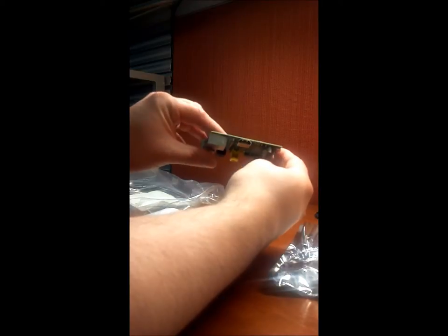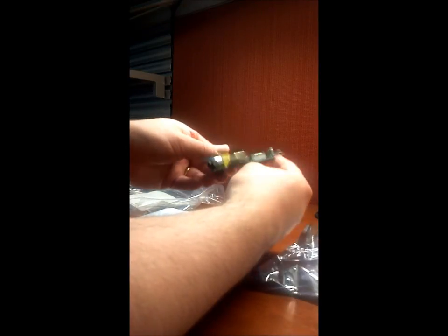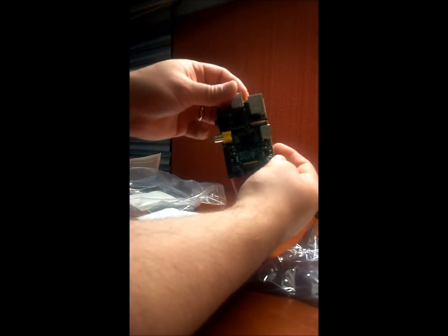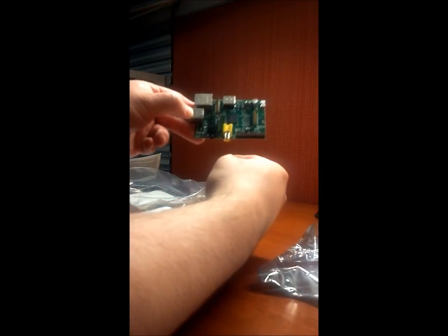There's the HDMI slot, the mini USB, all kinds of good stuff here. There's the SD card slot. So that's it, not much to it — the Raspberry Pi from Element 14.